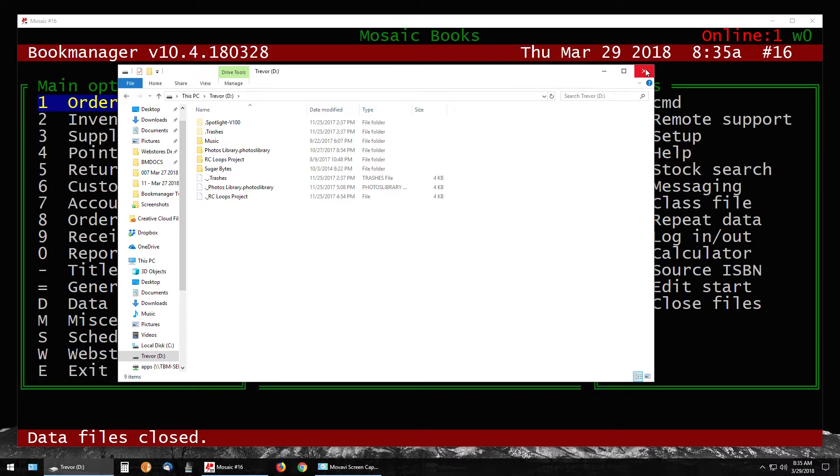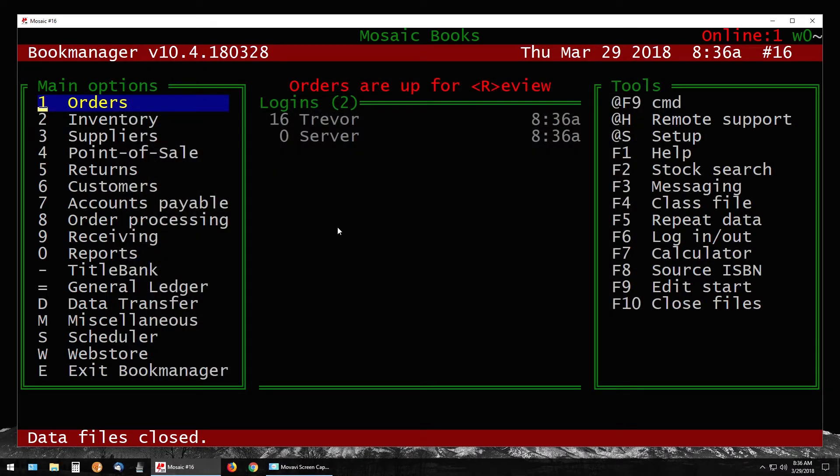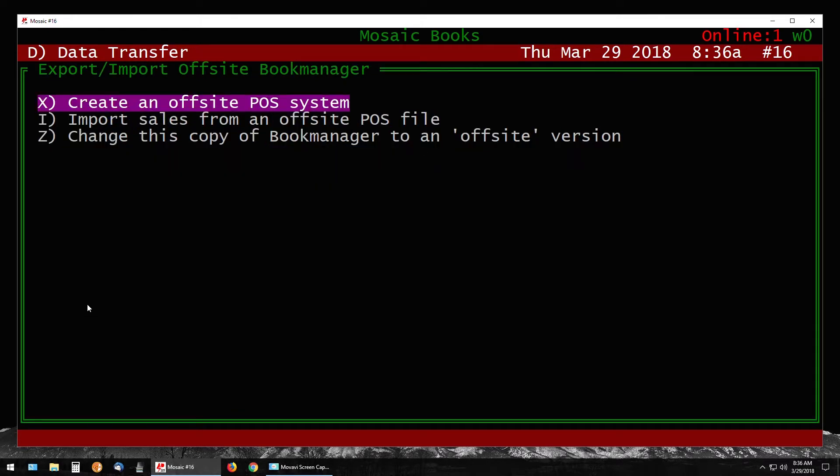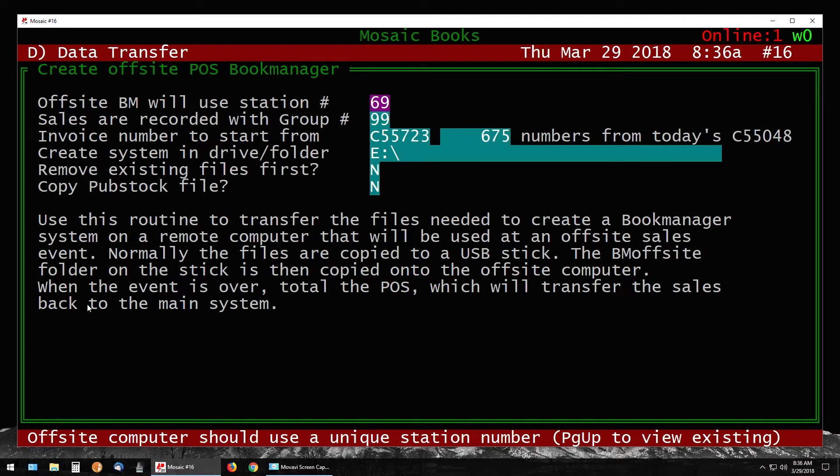With some free space confirmed and the drive letter noted, we can close this. Going into Book Manager, go into D for Data Transfer, then down to option O for Off-Site Book Manager. In here you have a few options, but you just want the first option: Create an Off-Site Point-of-Sale System. Press Enter on this option and it will bring you to the setup screen.